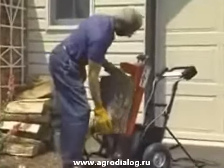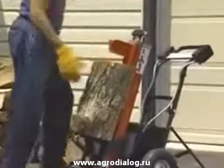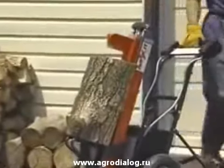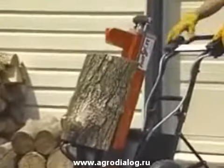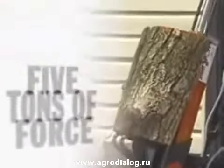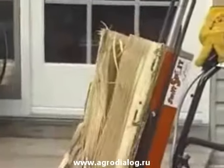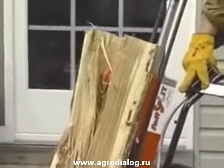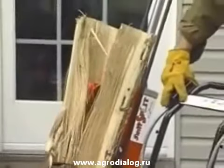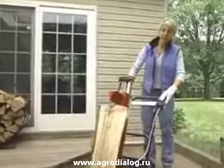The Swift Split can handle any job. Its solid steel, 5-ton hydraulic electric motor can split even the toughest knotty pine or green wood. Its heavy-duty design exerts 5 tons of force to split logs up to 12 inches thick. And there are no rapid-moving parts, so operating the Swift Split is simple. The start buttons are positioned to keep your hands free and clear.